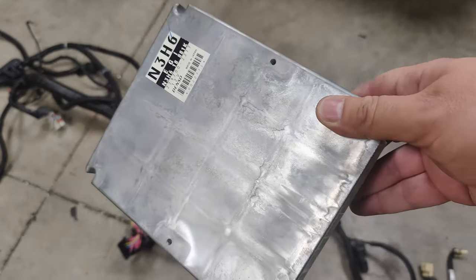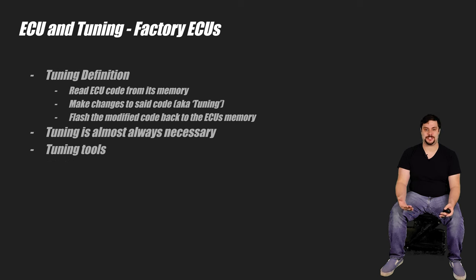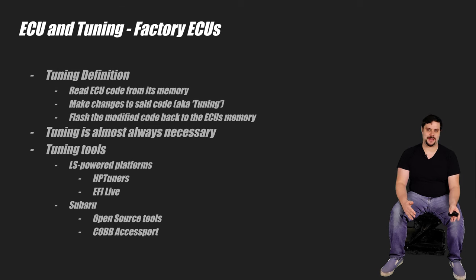Tuning is necessary for most swaps. For example, if you're swapping an LS into a car and want to use the factory ECU, you need to, at a minimum, disable the immobilizer or the ECU security. When a factory ECU doesn't detect the rest of the electronics it originally talked to in the car it came from, it refuses to run the engine because it thinks it's been stolen. Even if you pull an ECU from one car and put it into another, it knows it's in a different car and needs to be reprogrammed before it will run the engine. Not all ECUs are like this — older Subaru ECUs were much more forgiving. Each make and model usually has specific tools and programs to flash tune them: LS-powered cars might use HP Tuners or EFI Live, while Subaru guys may choose open source or Cobb access ports.